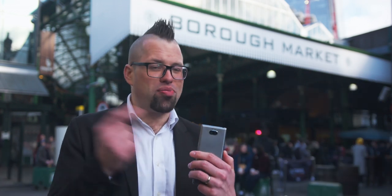Hi guys, welcome to Xperia Tips. I'm Dom and today we're going to be talking about the camera on the brand new Xperia 10. We're here at busy London Borough Market hoping to get some fantastic Instagram-worthy moments.